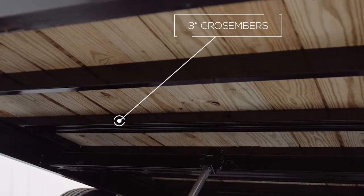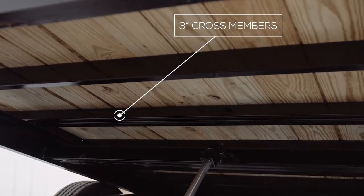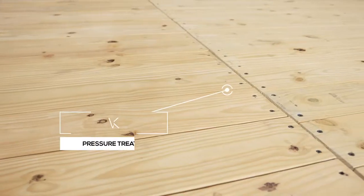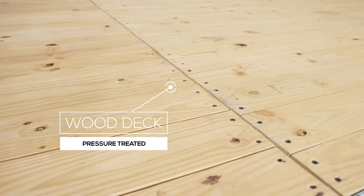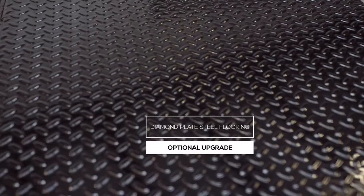The cross members under the deck are 3 inch channel on 16 inch centers. Many other trailers this size often use lighter angle iron for cross members and place them on wider spacing, but we feel there should be plenty of support for varying loads. The decking is pressure treated lumber and is fully screwed down to the cross members, ensuring it lasts for years of use. We also offer an upgrade to diamond plate steel flooring as well.